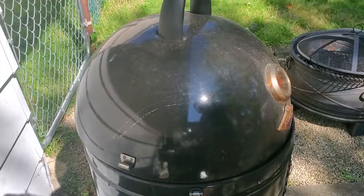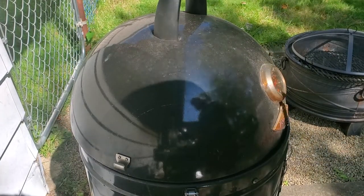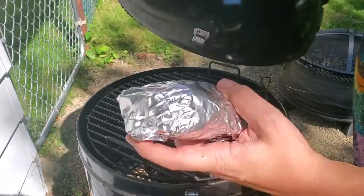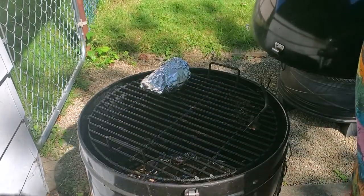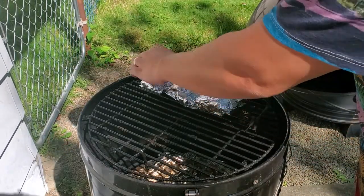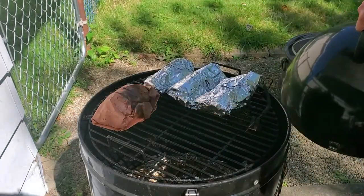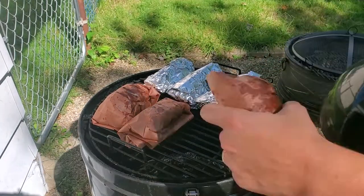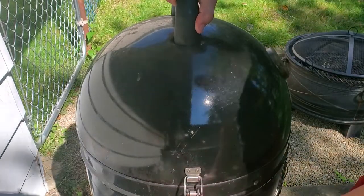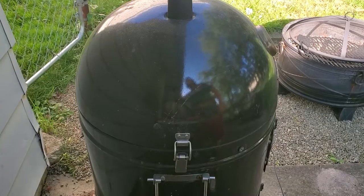We're back. I've got three wrapped in butcher paper and three wrapped in foil. I'm gonna go ahead and put them on the smoker. I'm also gonna do another test here — I'm gonna put the foil ones meat side down and the butcher paper ones meat side up, and see if that makes a big difference. We're gonna leave these on for about three more hours and I'll come out and probe them with a temperature probe to check for tenderness.